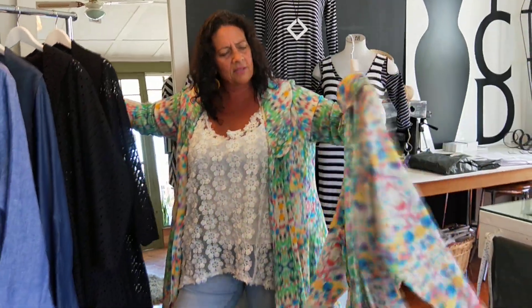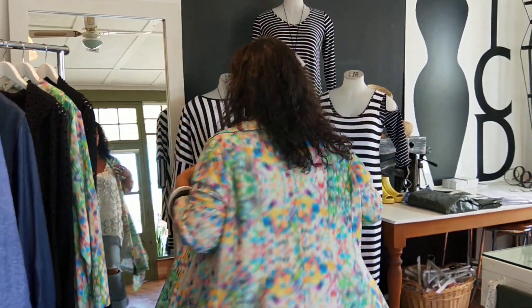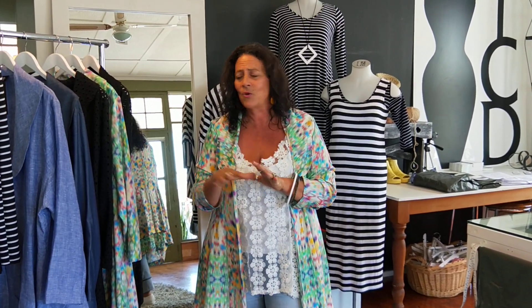And the one that I've got on — this is a gorgeous viscose. I've only got one of each size in it, girls. So if you love it, get it. It's going to go with so many different colours, as you can see. That's the Traveller's Duster that's been on pre-order and is now in. Thank you for pre-ordering.